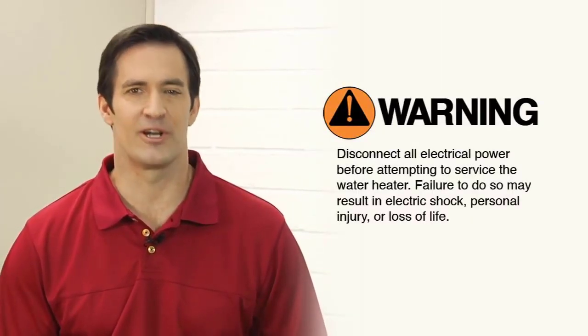Refer to our website for ordering the element for your specific water heater. To replace the element, start by turning the power off to the water heater at the circuit breaker.